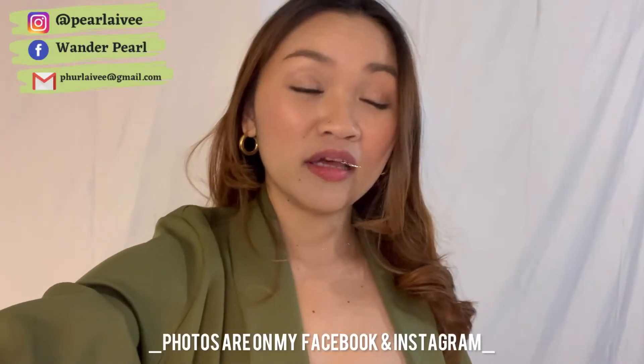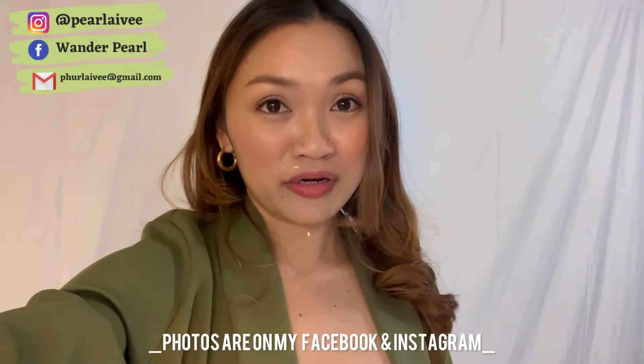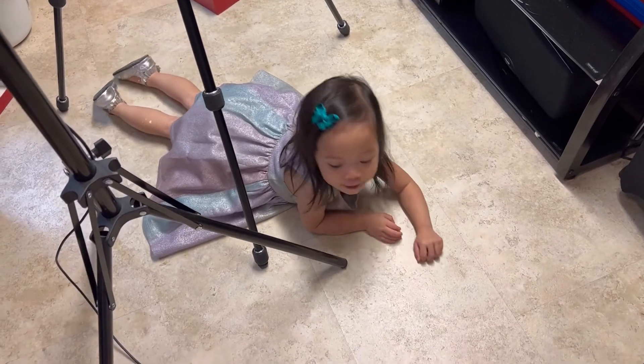So we're done guys. And super hirap na mapicturean kasama yung toddler — as in super likot, ayaw magko-operate. But meron naman kaming nakuha ng magandang photo. And I will continue this vlog tomorrow on New Year's Eve. Ang hirap na ipicture, as in.